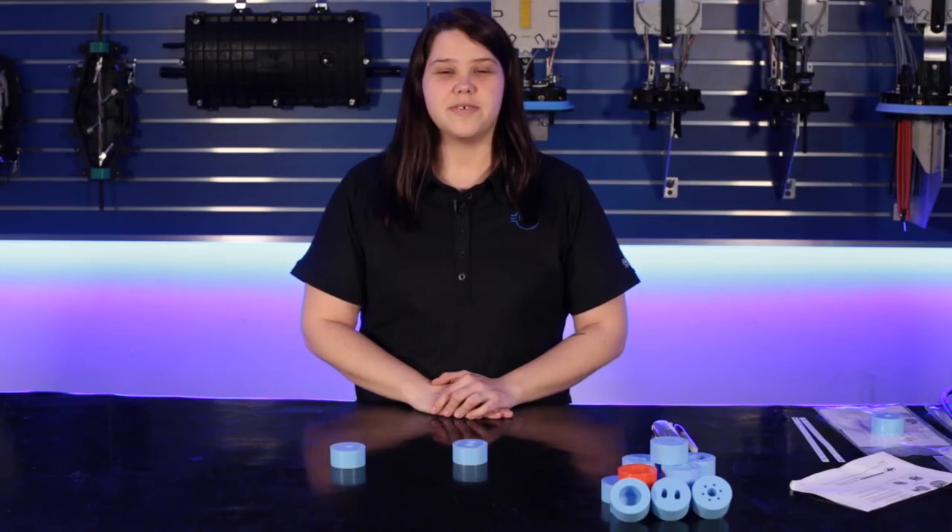Thanks for watching this episode. For additional tips and tricks, be sure to check out PLP's YouTube channel.